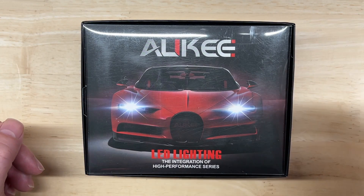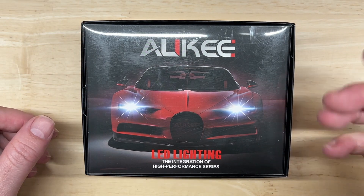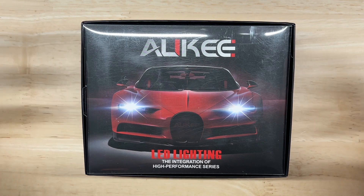It's been a while since I made a video about an all-in-one style of LED headlight. I saw this one and it looks pretty neat, a little different than the other lights out there, so I thought I'd see how it performs.